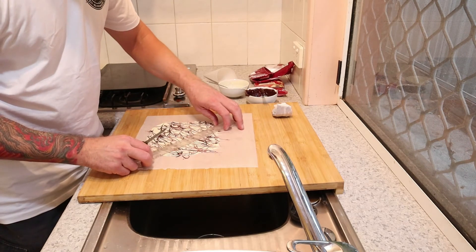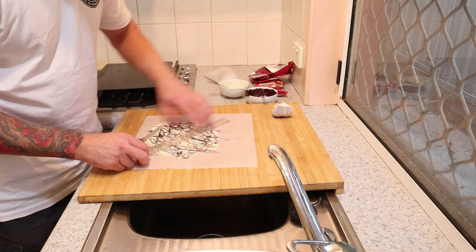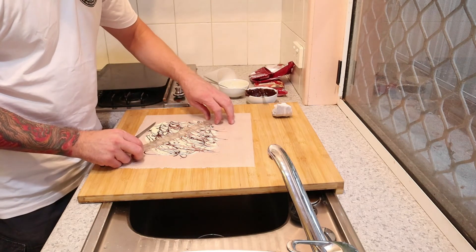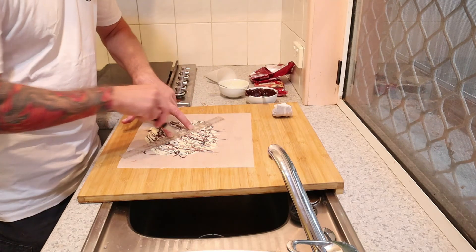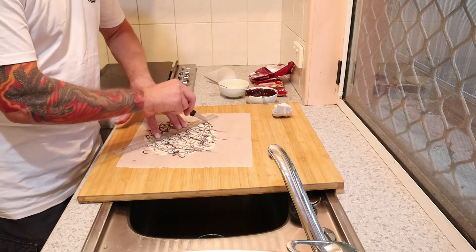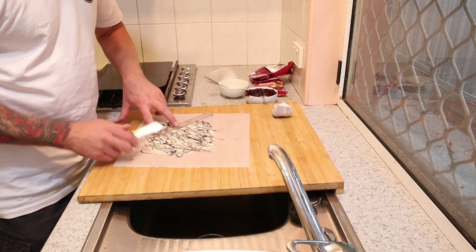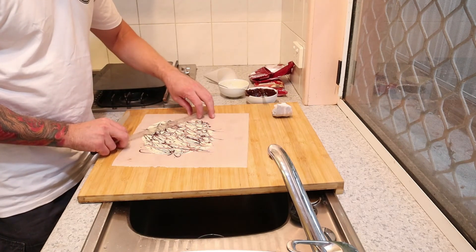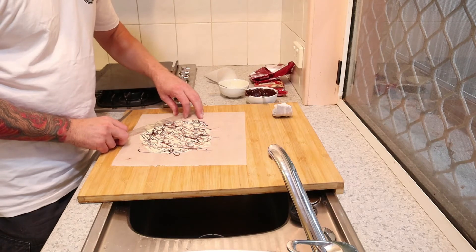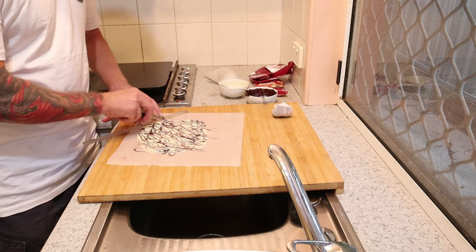You'll see later in the video I'll be putting these on a pretty elaborate mud cake. Just scoring the chocolate — that's all you need to do. Don't rush, make sure you line up all your points. Almost there — nice one, get one more out of that, there we go. That's it.